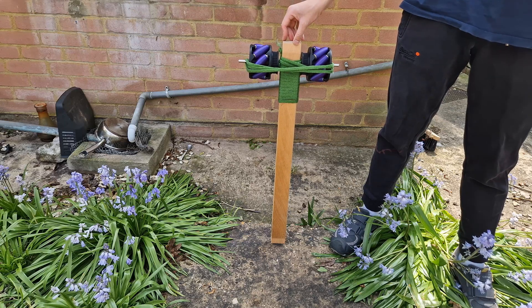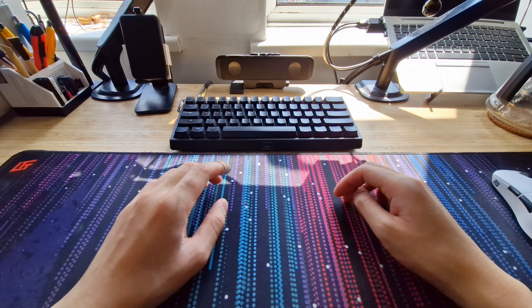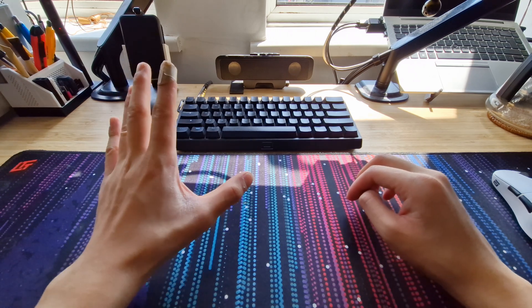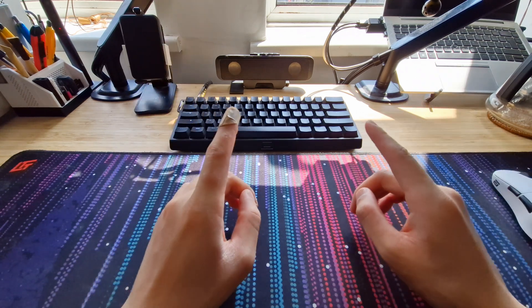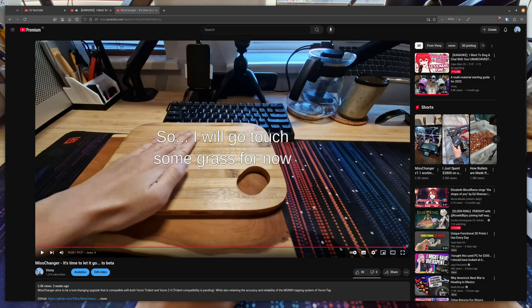3, 2, 1. Alright, hi folks and welcome back to another video. Since the last video, I have made it my mission to go out and touch some grass.